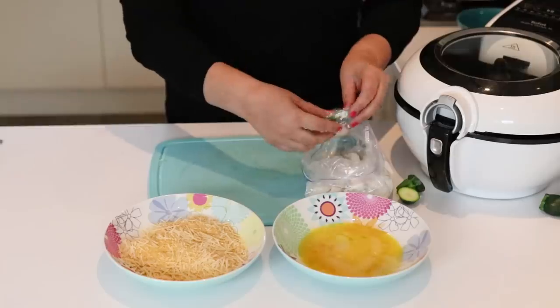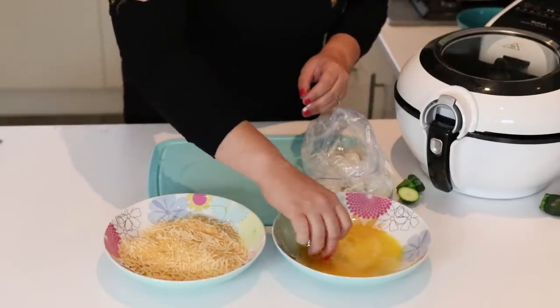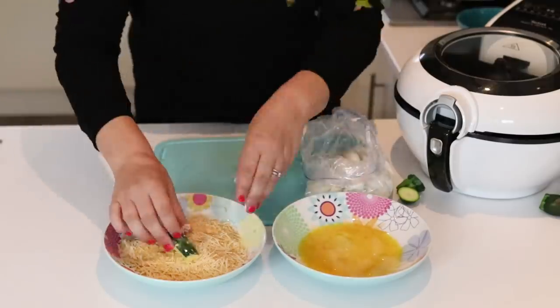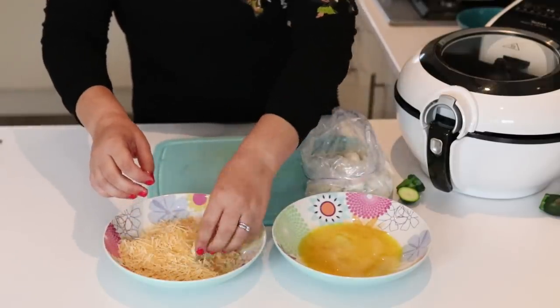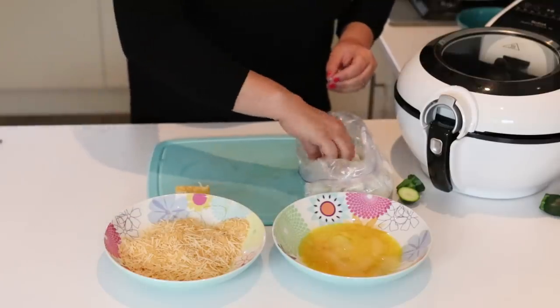Then we're going to take one stick at a time, dip it in the egg, make sure it's fully coated in that egg mixture, and then transfer it into the bowl with the breadcrumbs and parmesan — again make sure it's fully coated. When that's done, put it to the side and repeat that step with all the courgette sticks.